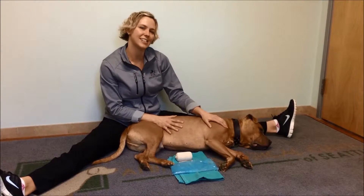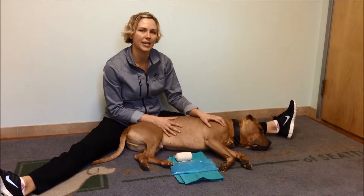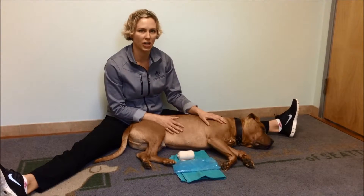Hi, I'm Dr. Kristin Kirkby-Shaw, and this is Sal, and we're going to demonstrate how to apply an ice pack to the elbow joint after your dog has had elbow surgery.